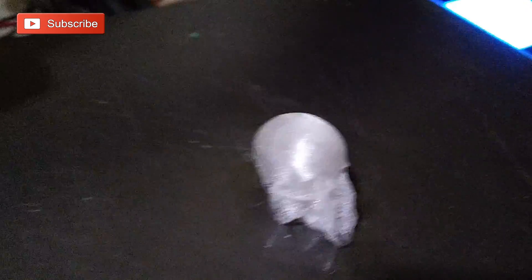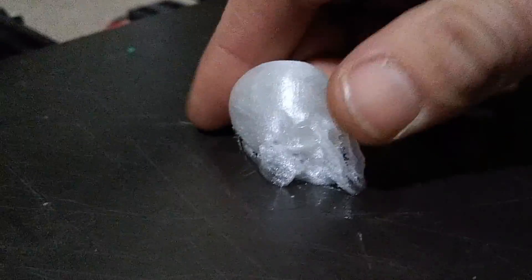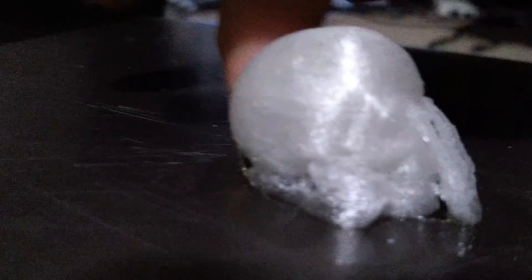Here we have our first majorly successful TPU print — you can see it's pretty squishy. This is on our direct drive machine. Finally got all the settings dialed in and fixed the hot end so it was no longer oozing or jamming. You can see back here some stringing, and it's not necessarily scratches on the bed. We're going to take this off and take a closer look.